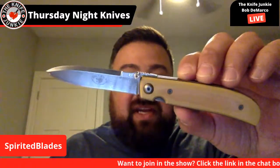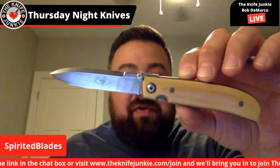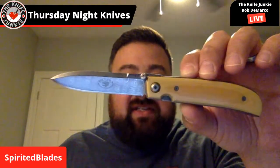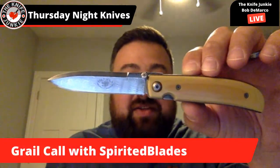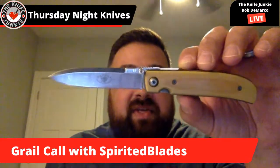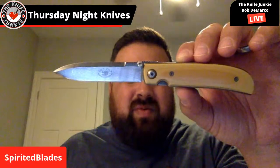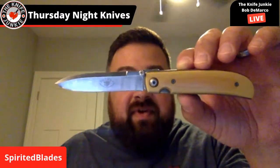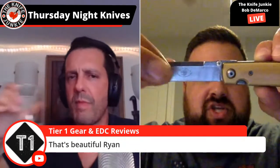Bob Loveless went to Bob Terzuola and said, 'I don't make any folders, I'd really love for you to make me a folder.' And Bob Terzuola said, 'Okay, I can do that — I'll make a few, give you one, make myself one, and give some to friends.' So he made six of them, called the Model Six. This being the seventh model six ever made — he made it for the Paris show about three or four years ago using all the materials from his shop from when he made the original six.